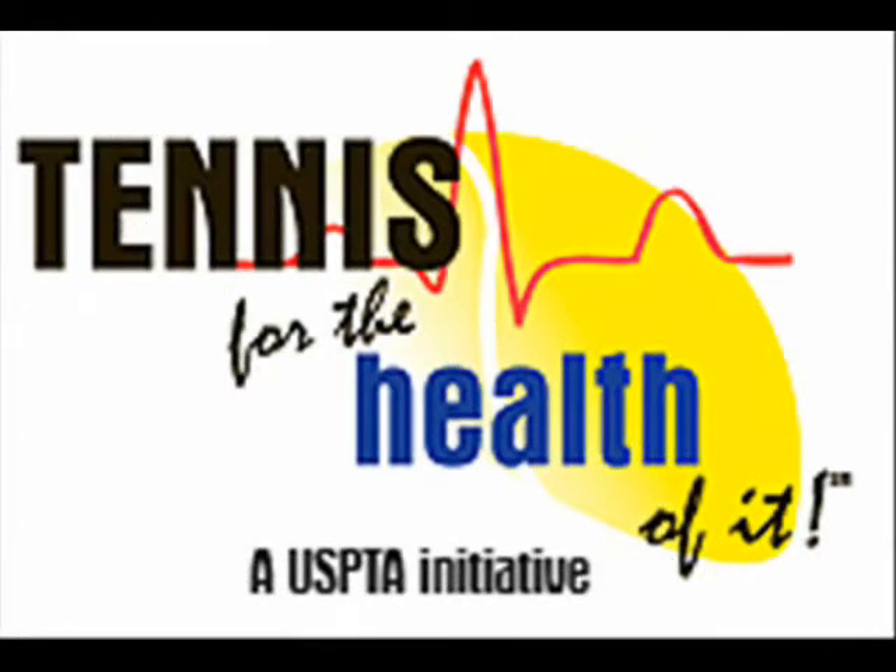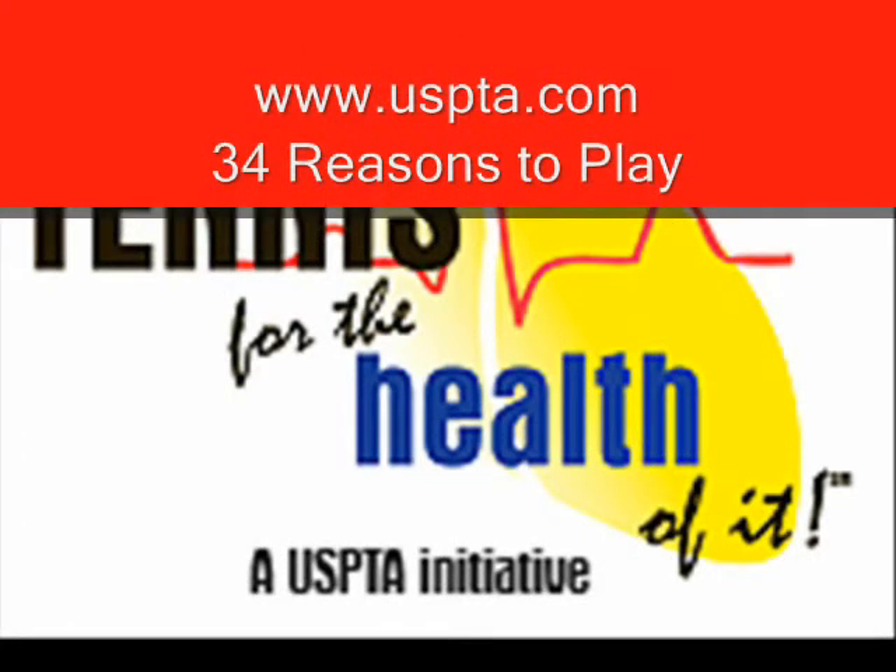Tennis for the health of it. See the 34 reasons to play at www.uspta.com.